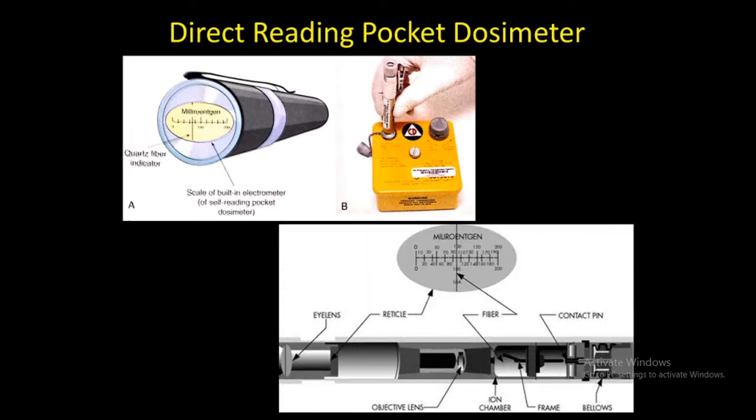A direct reading pocket ionization dosimeter is generally the size and shape of a fountain pen, as shown in this figure. The dosimeter contains a small ionization chamber with a small volume of approximately two milliliters. Inside the ionization chamber is a central wire anode, and attached to this wire anode is a metal-coated quartz fiber. When the anode is charged to a positive potential, the charge is distributed between the wire anode and the quartz fiber, and electrostatic repulsion deflects the quartz fiber. The greater the charge, the greater the deflection of the quartz fiber.